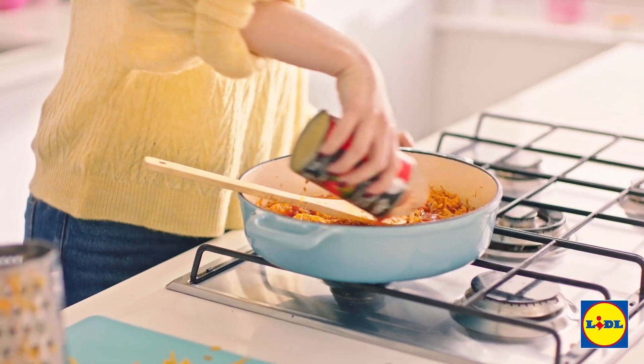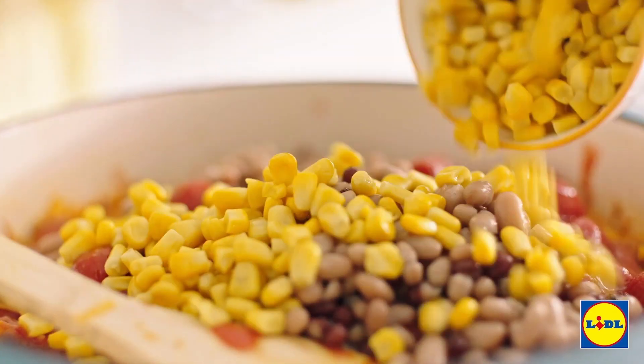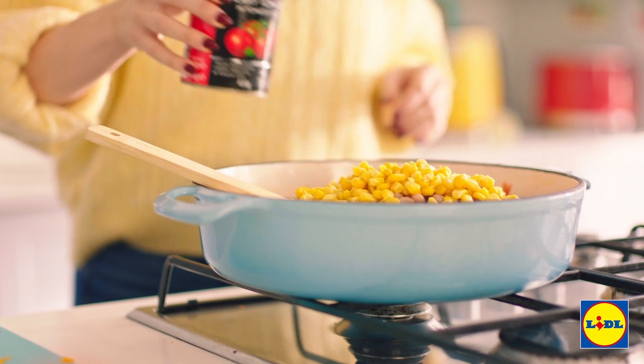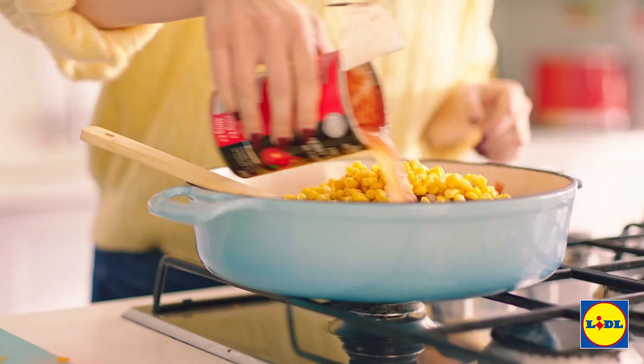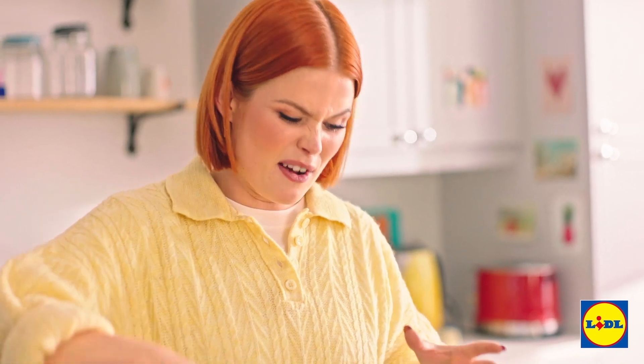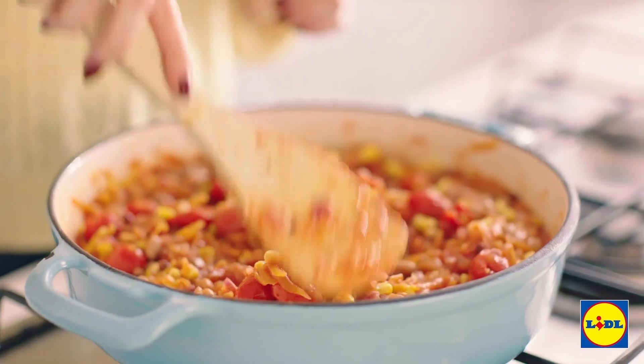Next I'm gonna tip in the tinned tomatoes, add in the beans and the sweet corn. And then my favourite simple trick — just get an empty can, fill it about halfway full with water and throw that into the dish as well. Give your mixture a really good season, then let that simmer for around 30-35 minutes until it's reduced right down and that squash is nice and soft.